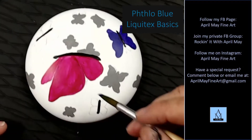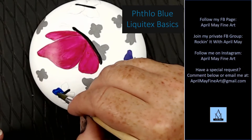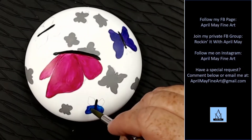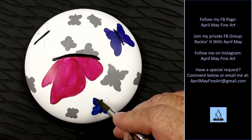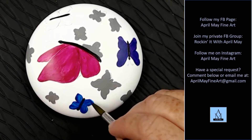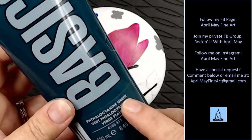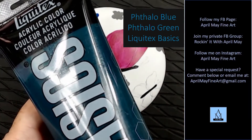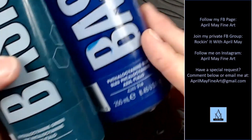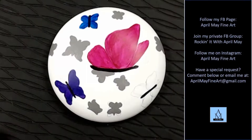Now I'm taking Phthalo Blue. If you're using Liquitex Basics, the name on the tube is actually longer — it's Phthalocyanine, if I'm pronouncing that right. I may be butchering that. But in the industry, everybody just calls it Phthalo. There's a Phthalo Blue and a Phthalo Green. Now I'm moving on to my teal-colored butterfly, and I'm going to do equal parts of the Phthalo Blue and the Phthalo Green to make teal. It makes a beautiful teal color.